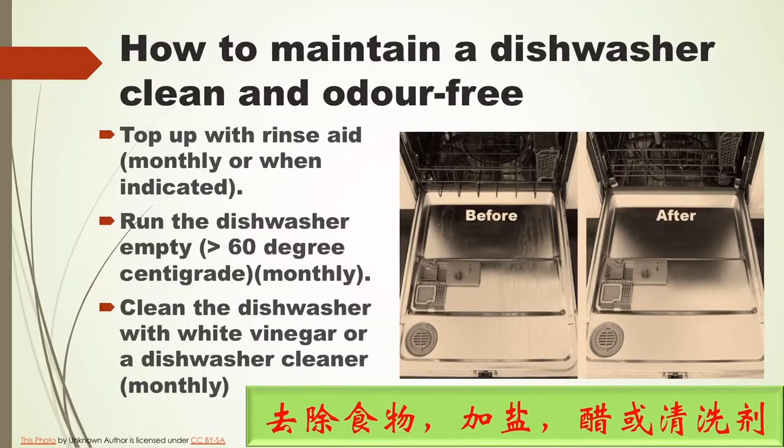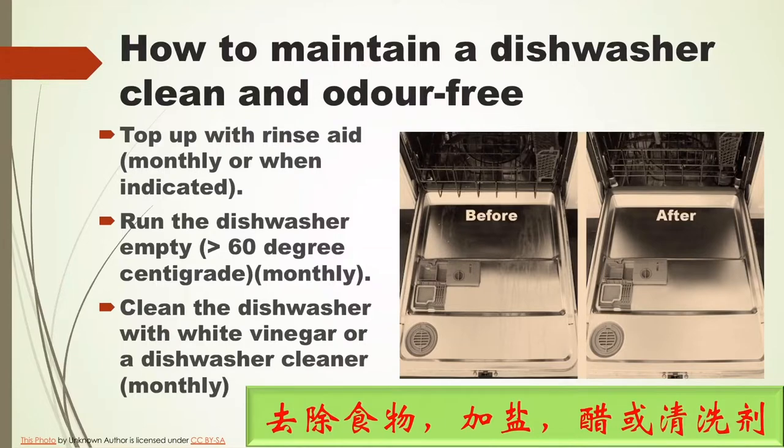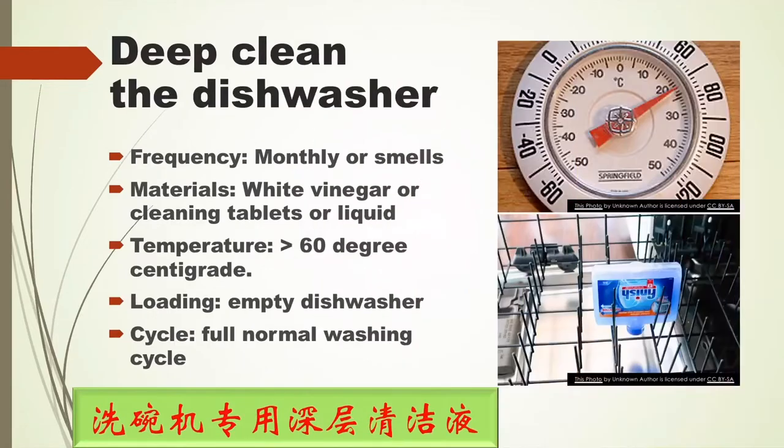You need to run the dishwasher empty at more than 60 degrees centigrade monthly. Or the best approach is to clean your dishwasher with white vinegar or a professional dishwasher cleaner. Do a regular deep clean monthly or when it smells. You can use white vinegar, a cleaning tablet, or liquid. The temperature must be more than 60 degrees, and you should choose a full normal washing cycle — not a short or economy cycle.